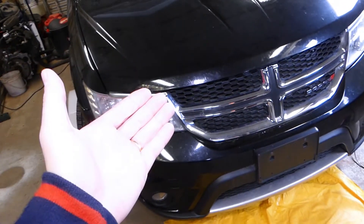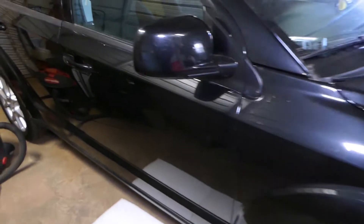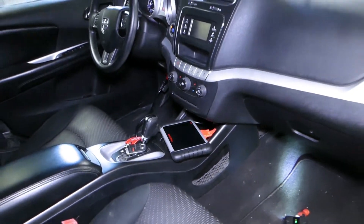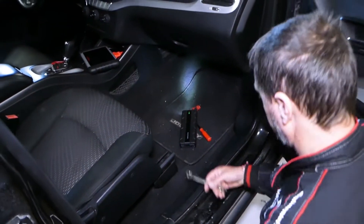So if you have problems with your traction control sensor, the yaw rate sensor, also known as the traction control module sensor, stay with us and we will show you where it's located, how to get to it, and how to replace it. We have more than 200 videos on Dodge Journey, so please subscribe to the channel. Our mission is to save you as much money as we can by teaching you how to fix your car for free.